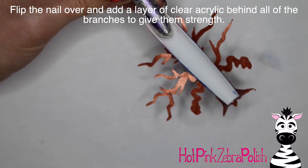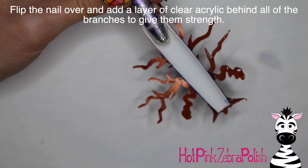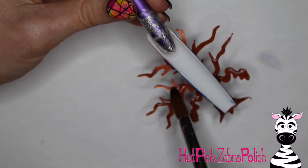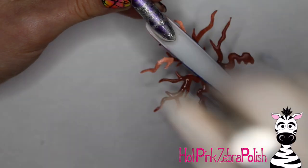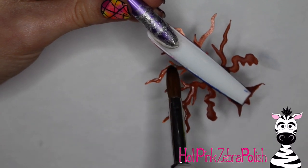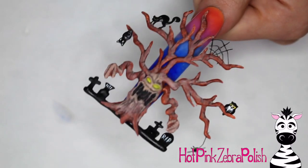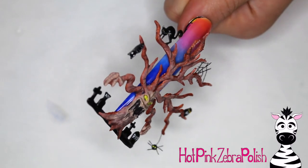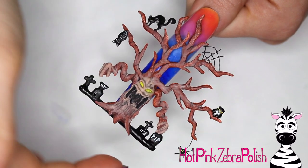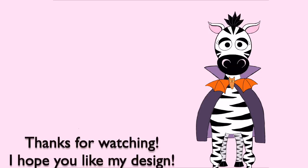I'm going to flip the nail over and secure and strengthen all of the branches with a layer of clear acrylic on their underside. Don't skimp on the amount of clear acrylic — these little branches are very, very thin and you want to make sure they're not going to break and that they'll have the strength to support all the extra details being added to them: a cat, a bat, an owl, whatever you feel like adding. So that's it for Part 1. Tomorrow I will be uploading Part 2 where I do all the painting and smaller details with the creatures. Definitely check back for that — I'll put a link in the description box below once it's uploaded. See you in my next video, bye!